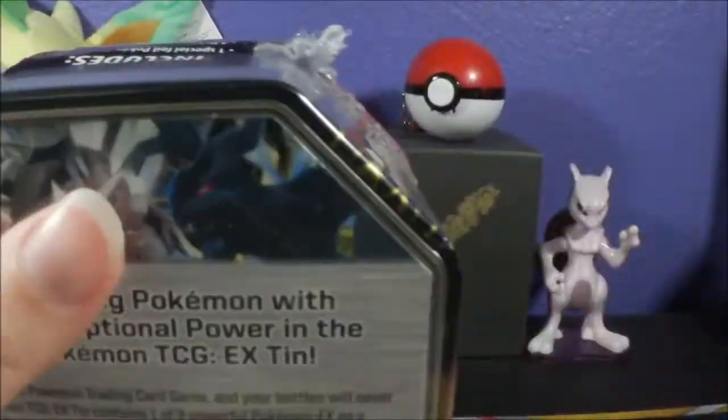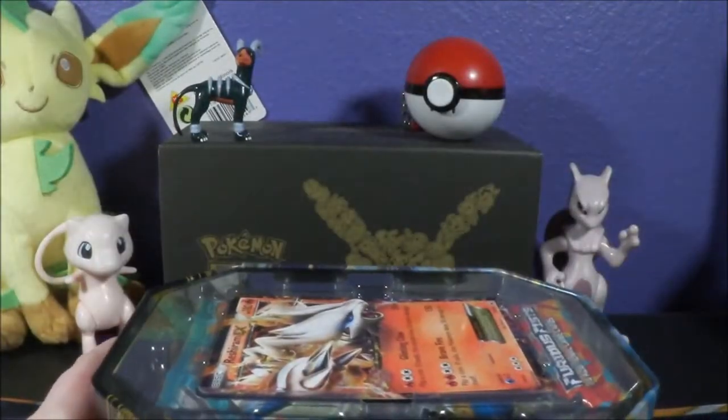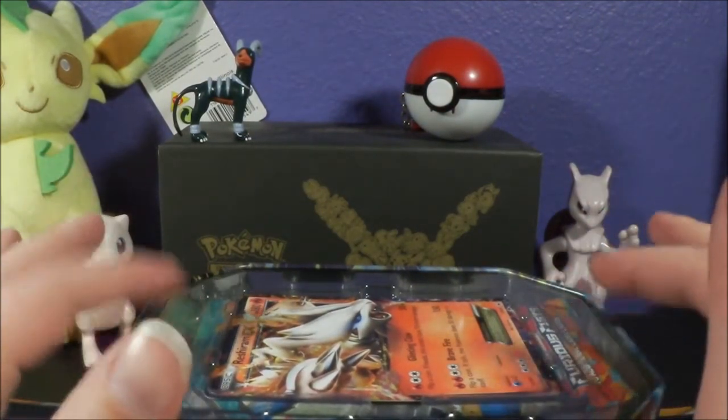I cannot remember what packs are in here, but I'm pretty sure these are repackaged — at least the two previous ones I opened were. I bought this at Toys R Us, probably back in 2016, maybe early 2017, but I'm pretty sure it was 2016.